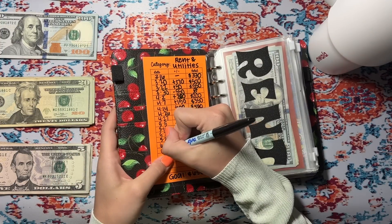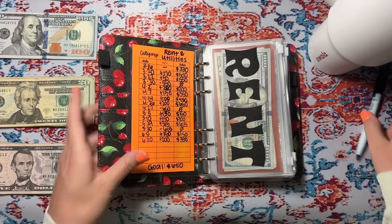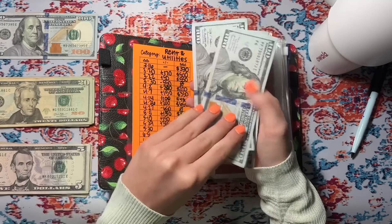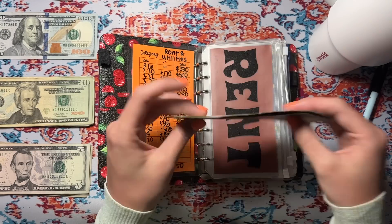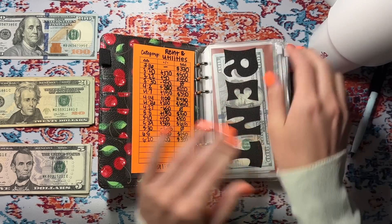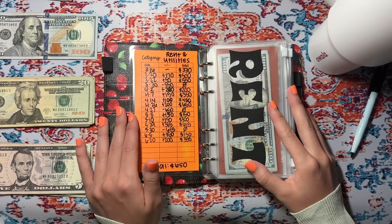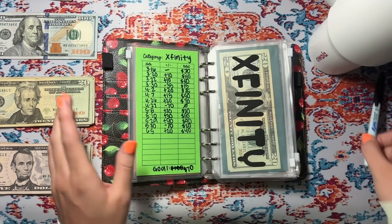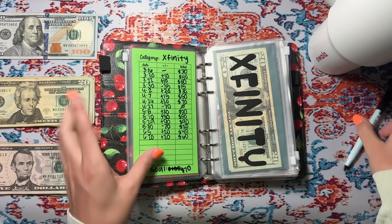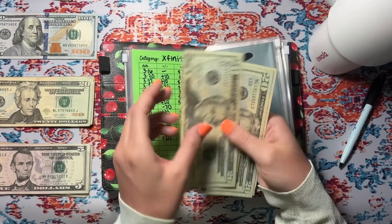We're going to be putting $200 into rent and utilities. I am very behind on stuffing — it's already the 20th and I've had literally no time. So $200 — 1, 2, 3, 20, 40, 45, and 350. I need to film another cash stuffing because it's almost the end of the month. We're also adding $20 to Xfinity, which will put us at $60 — we only need $70 to fully complete the bill. 20, 40, and 60.